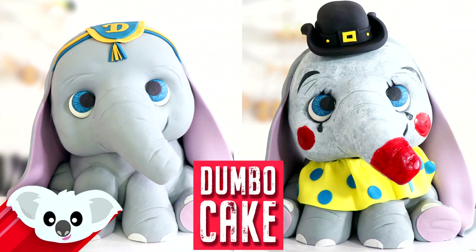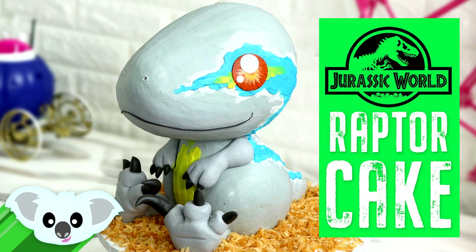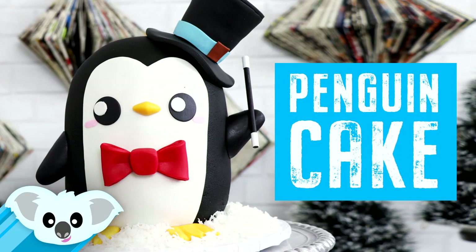I make a lot of animal cakes on this channel, so if you're interested in seeing more I've got an entire playlist of creative cute animal creations. Some of them I dreamt up and some I saw on Instagram and thought needed to be a cake. There'll be links for you at the end as well as in the description box. Now let's move on to Ice Bear.